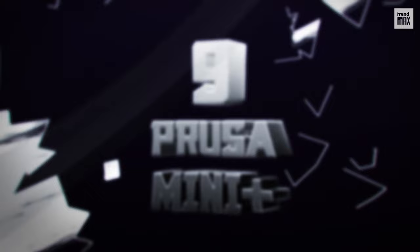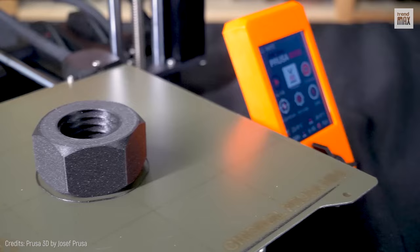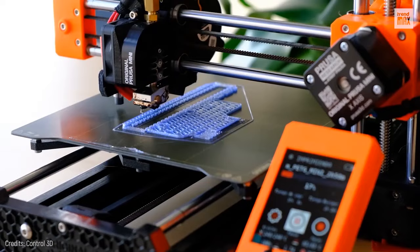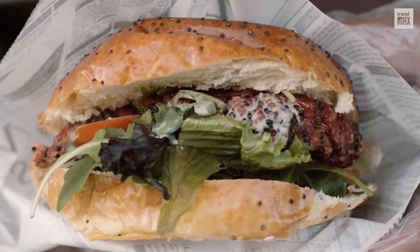Number 9: Prusa Mini Plus. The open-frame Prusa Mini Plus shined in the tests, producing high-quality parts. It can build small and medium items, so it's ideal if you're a novice or at an intermediate level. The build volume is 7x7x7 inches — enough to print a burger, a plastic one, of course.